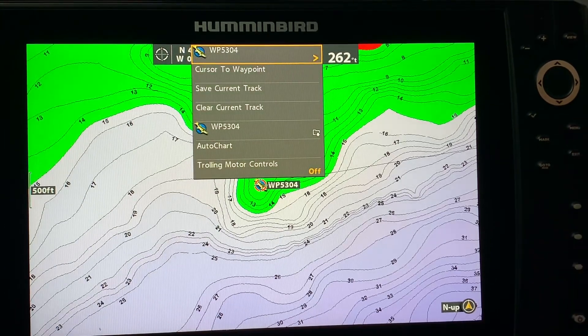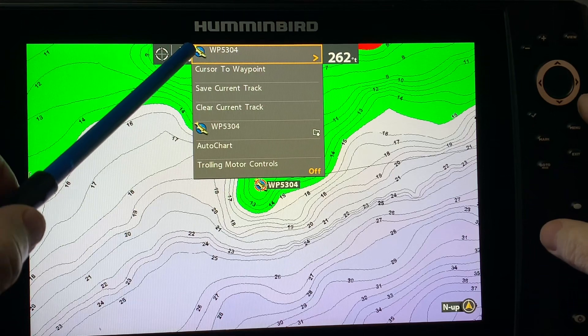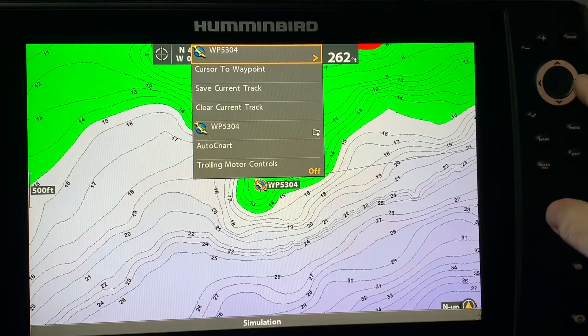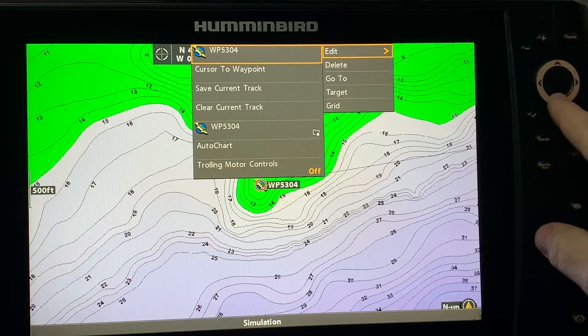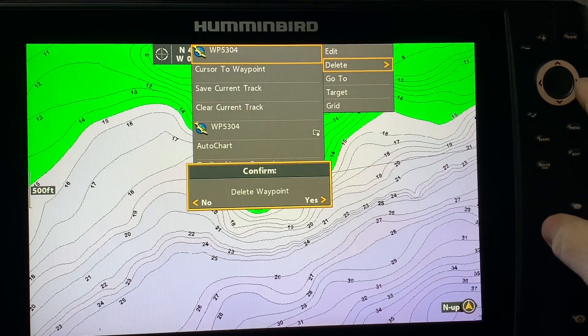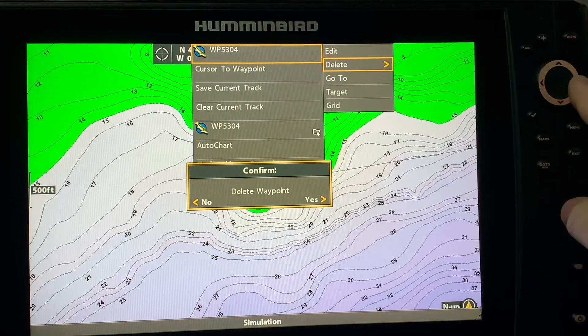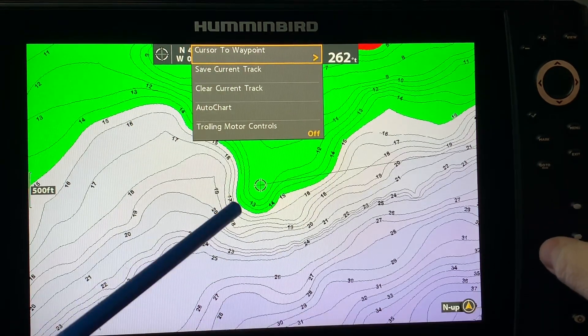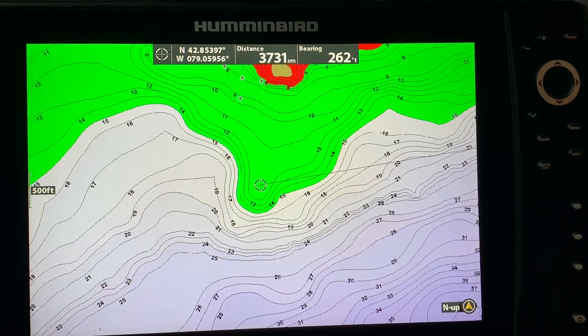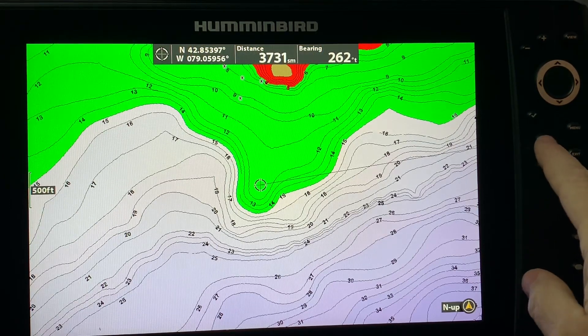Since the waypoint is still highlighted, I'm going to hit my menu button and you can see it's now referring to waypoint 5304. I'm going to right cursor it and because I'm just making this up, I don't want that waypoint even though it looks like a potentially good spot — I'm going to delete it. And you can see now that the waypoint is gone.